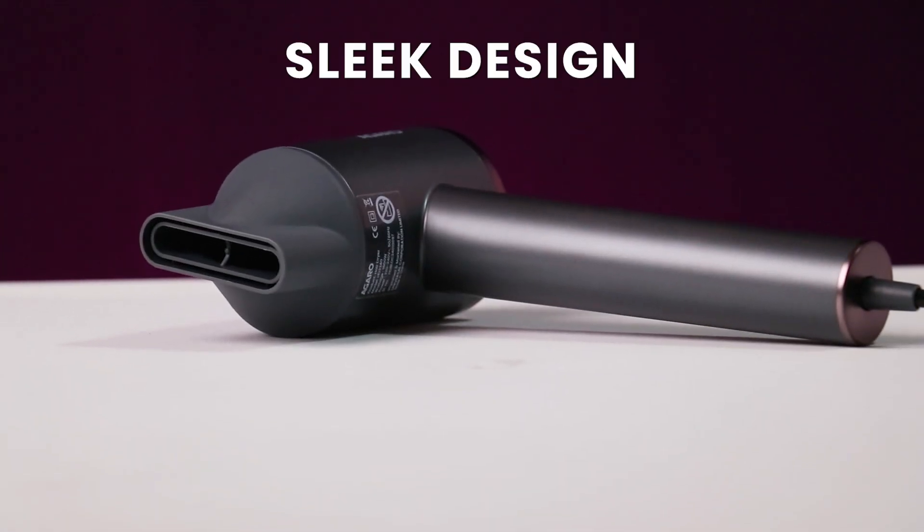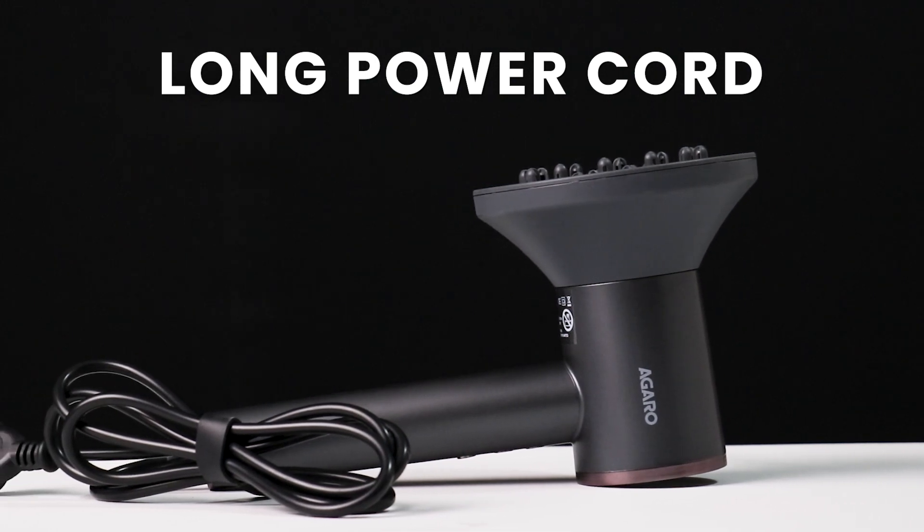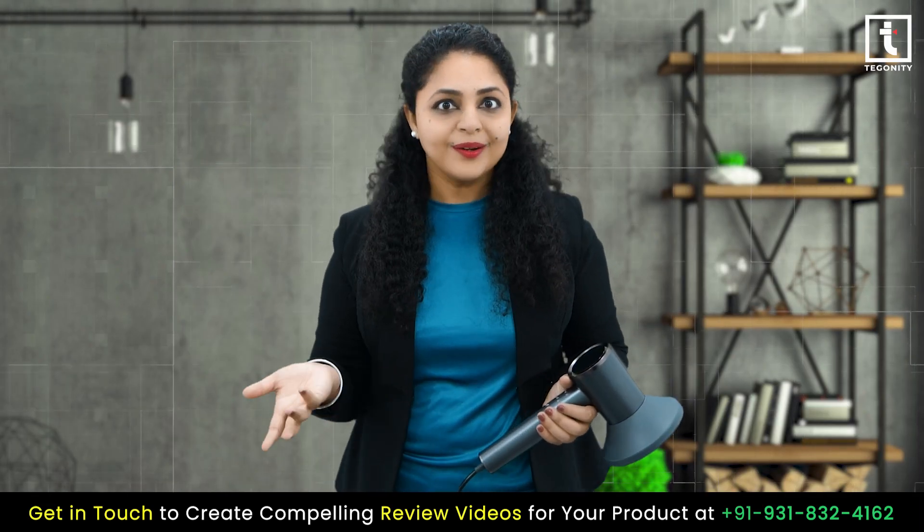Its sleek design, lightweight body and long power cord make it incredibly easy to handle, whether I am at home or on the go.